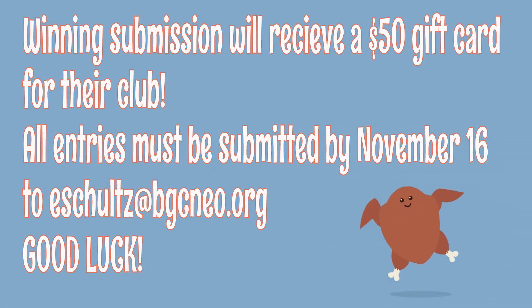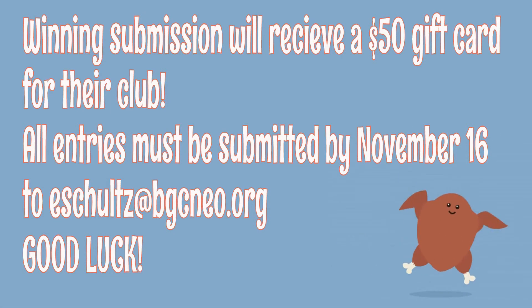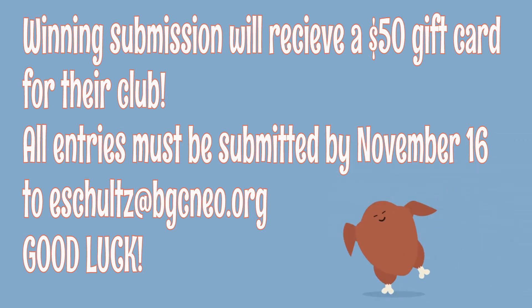The club with the most right answers presented in the most creative way will win a $50 gift card for their club. All entries must be submitted by November 16th and will also be featured on Cyber Club. We can't wait to see what you come up with — have fun and good luck!